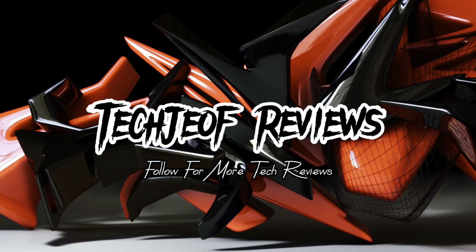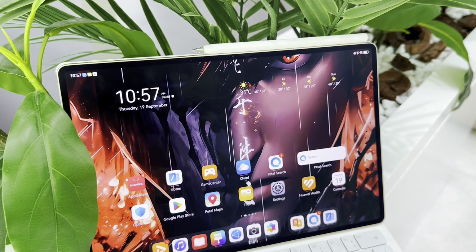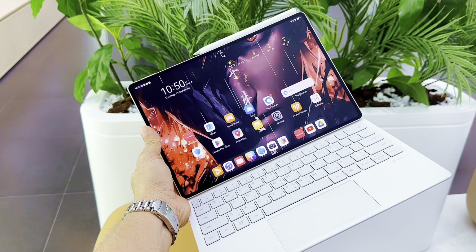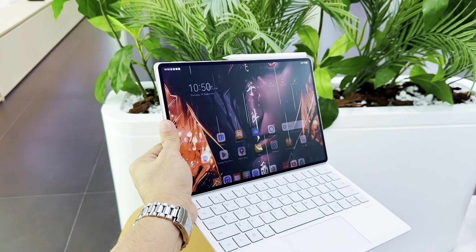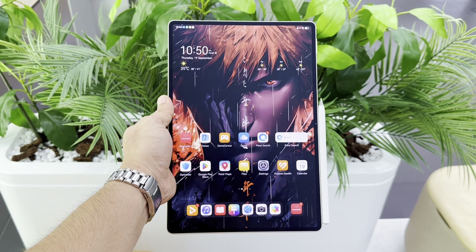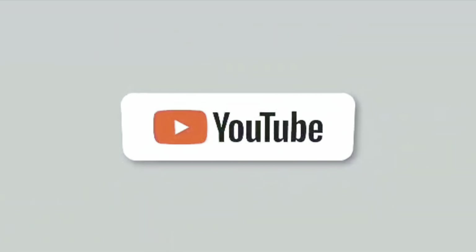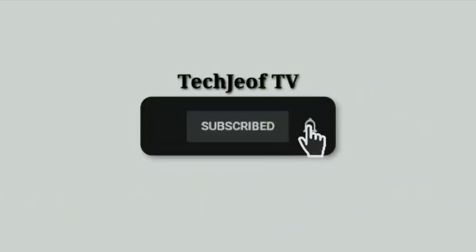Hey everyone, Joffre here. Welcome back to my channel. In a world dominated by sleek design and high-end displays, the Huawei MatePad Pro 12.2 Paper Mate Edition emerges as a game-changer — a tablet that fuses cutting-edge technology with a paper-like viewing experience. Let's dive deep into why this might be the ultimate tablet for productivity, creativity, and entertainment. But before that, if you are new here, don't forget to subscribe and click the bell icon so you don't miss all my latest gadget reviews. Let's get it started.